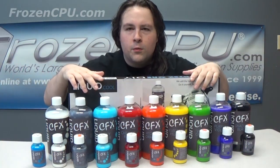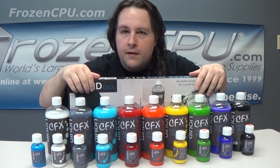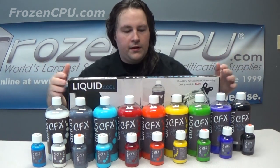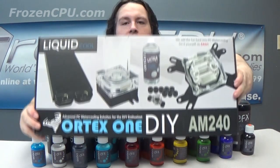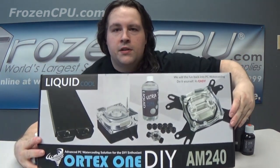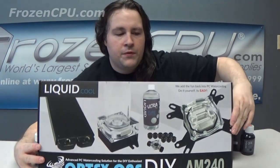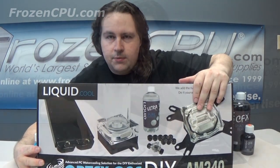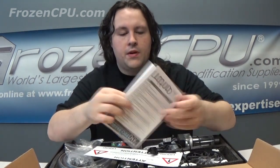Frozen CPU here with liquid.cool slash CFX slash awesome stuff. Check out our website www.frozencpu.com for everything you see here today. We're going to get into this Vortex kit, get you going on a budget, get your water cooling CPU nice and cool. Let's get into the box anyway, get the manuals. Full-color manual.